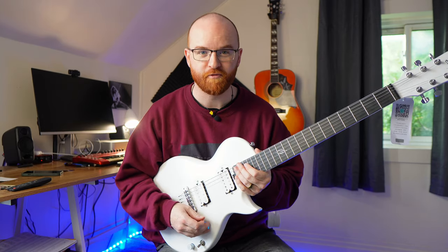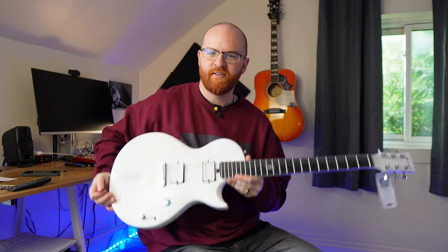This thing is honestly a lot of fun to play with, so I think I'm just going to keep jamming on it. Let me know what you think in the comments — the aesthetics, the sound — and yeah, I'll see you guys in the next video.